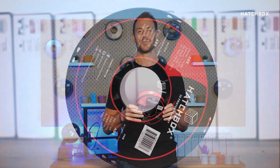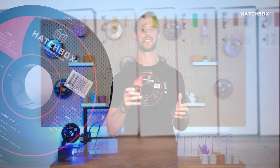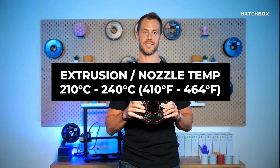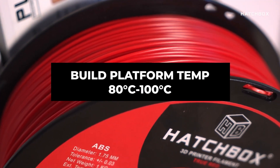So you might be wondering, are there any special settings to print ABS? The recommended specifications are as follows: recommended extrusion nozzle temp, 210 degrees Celsius to 240 degrees Celsius; recommended heated build platform, 80 degrees Celsius to 100 degrees Celsius.